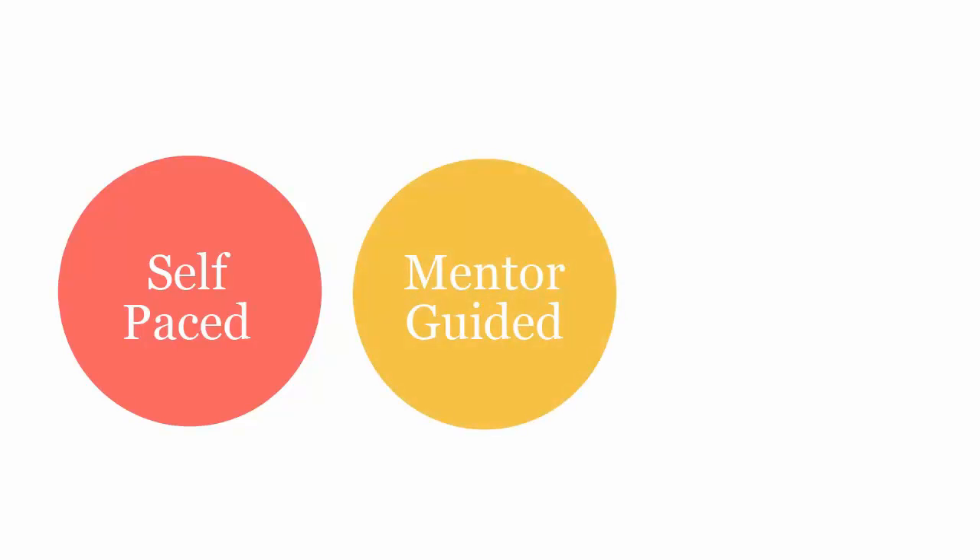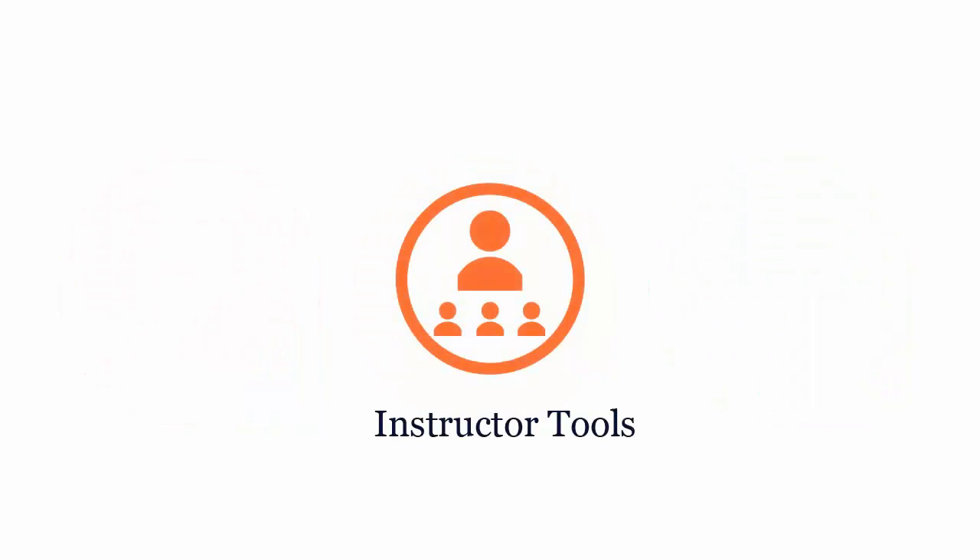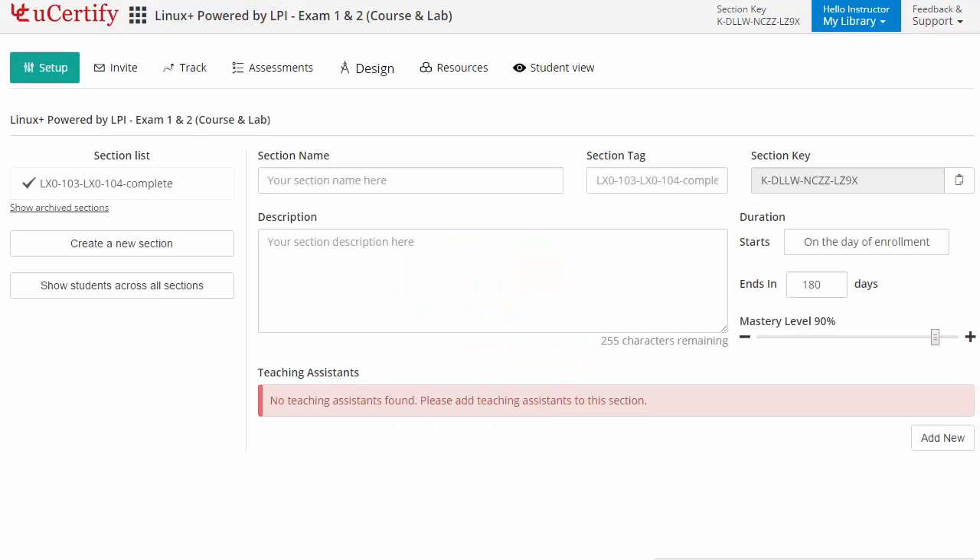UCertify course can be delivered in self-paced, mentor-guided, and instructor-led mode. UCertify provides a wide array of instructor tools to help instructors deliver better learning outcomes, such as grading sections to manage class effectively.